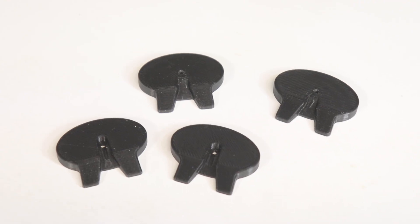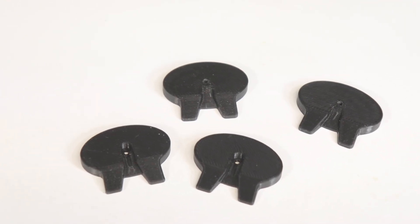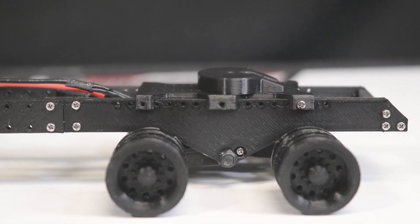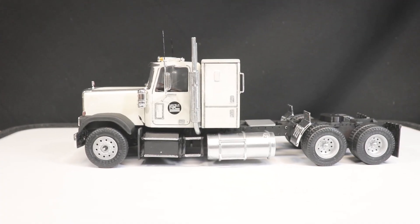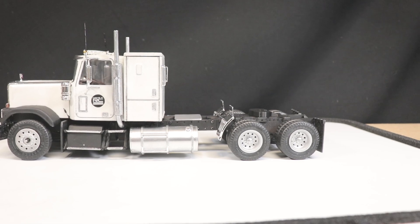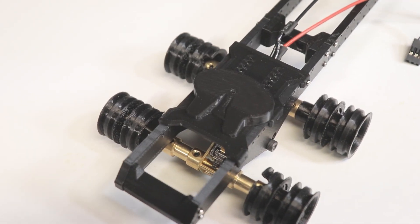I'm eager to get these STL files posted, so I don't yet have a trailer to showcase in this video, as the one I'm currently building is being painted. Stay tuned for a full build-up of both this truck and the trailer. Hopefully this quick demonstration is sufficient for all you builders out there. As always, if you have any questions please let us know.